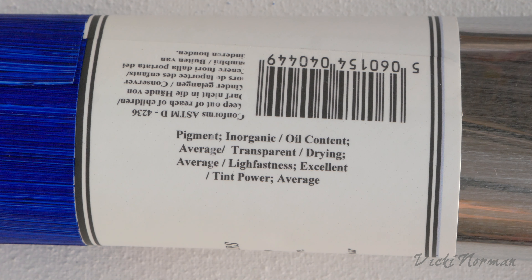The light fastness tells me the resistance to fading when the pigment is exposed to sunlight — in this case it's listed as excellent. And finally, the tint power tells me how strong this paint will be when I mix it with other paints. That's really important and makes a big difference when making a painting — it really speeds up my ability to accurately match colours if I understand the tint power of the pigments I'm using. I'll demonstrate that principle in just a moment.